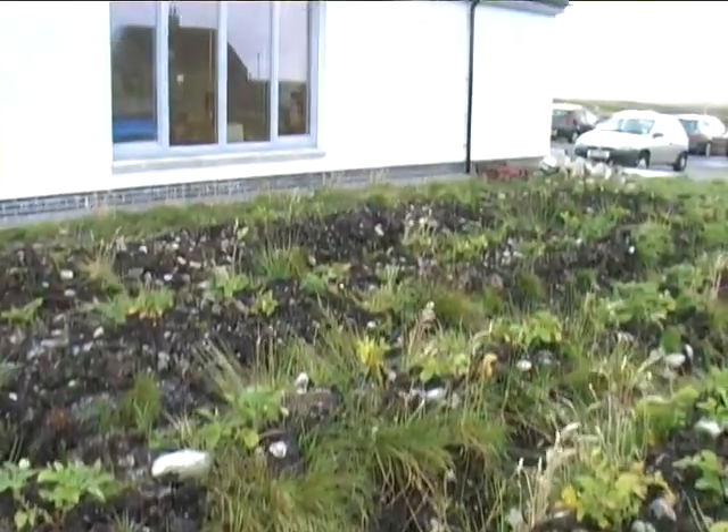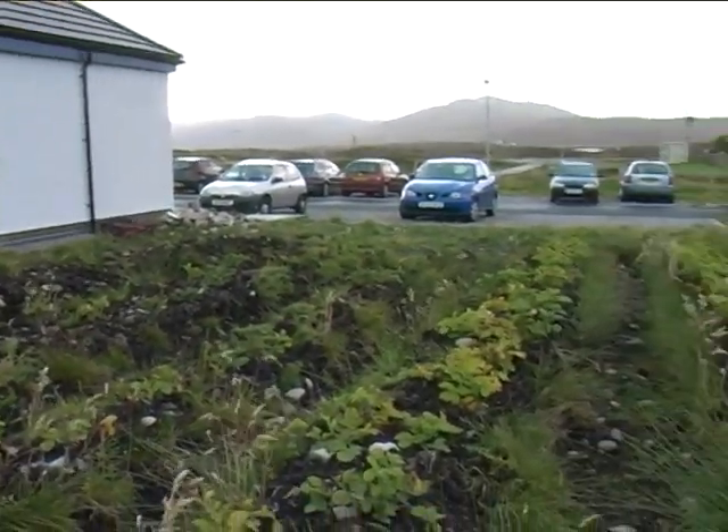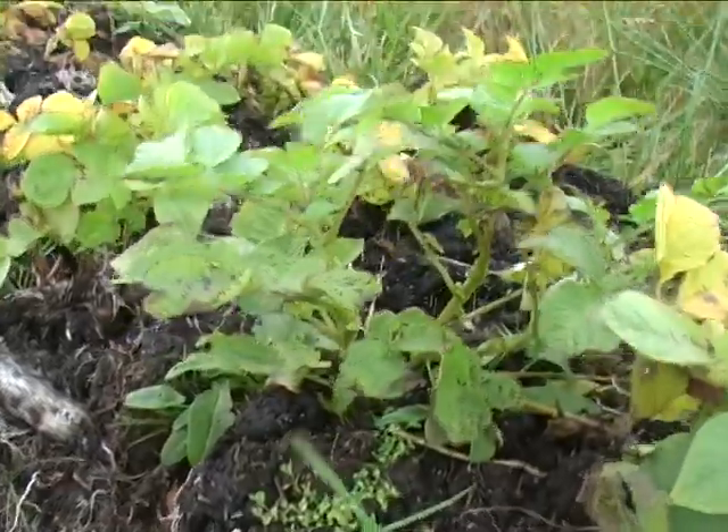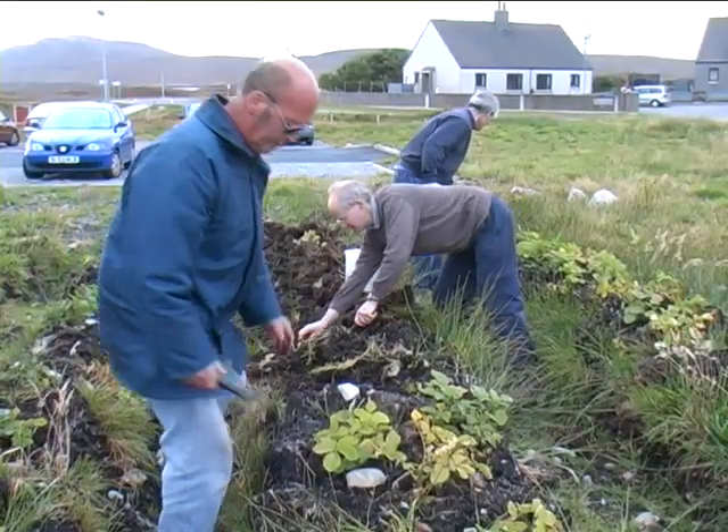Later in the year, the potatoes have grown. They're now ready for lifting.